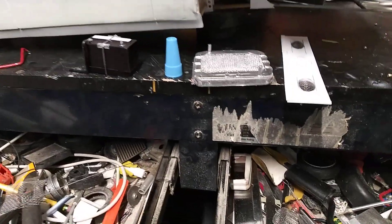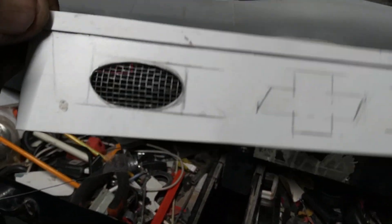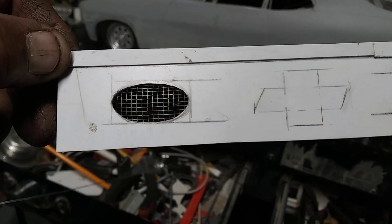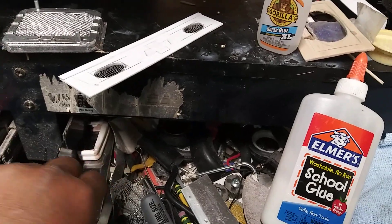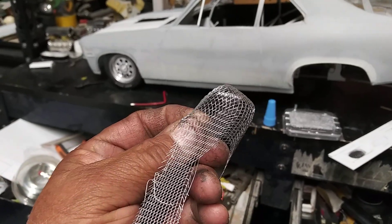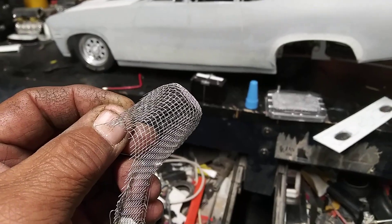And of course the rear package tray — I'm making some 6x9 speaker grills. I'm using aluminum window screen to make my speaker grills.